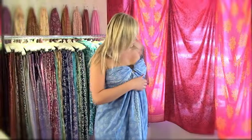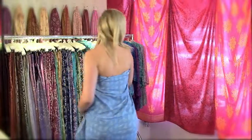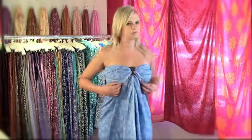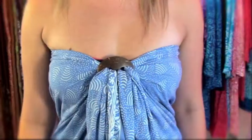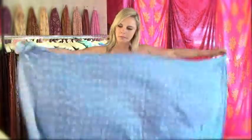To wear the sarong in a different style, we call it the bandou style, because it's coming in from behind, under the arms, and it's going back around the bust. Or it can just be left knotted and hanging down the front — it's entirely up to you. To wear it this way, you wrap the sarong behind your back.